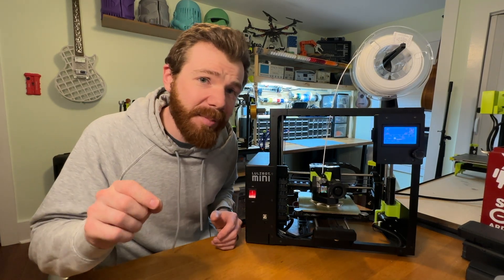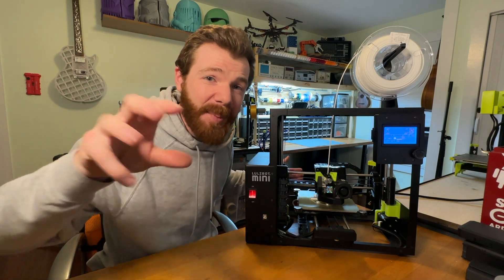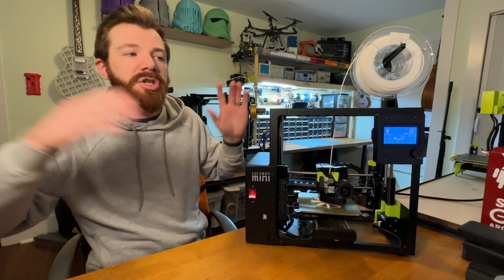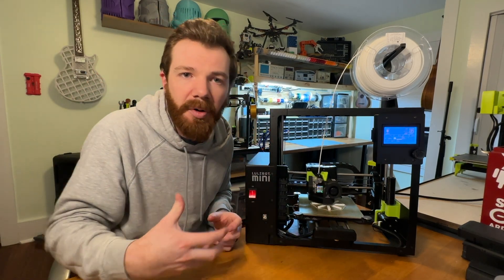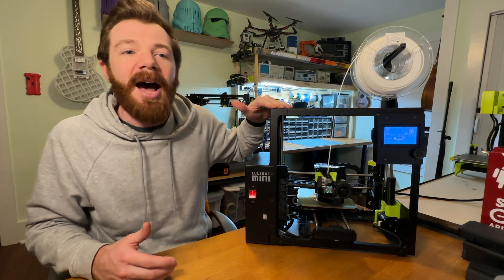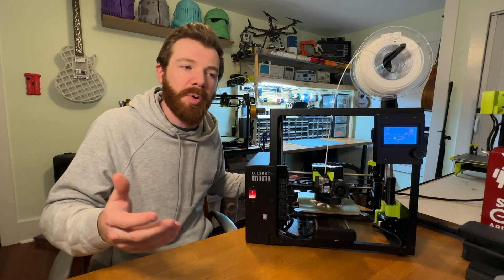Another thing that I love is the volume — this is a silent printer. It's been next to me printing this whole time, right in front of the microphone, and you can barely hear it. If it was behind me or out of camera shot, it could be running and you wouldn't hear it at all. There are a lot of printers with silent stepper motors, but this thing is just silent. You could put it where you want, push print, and enjoy.